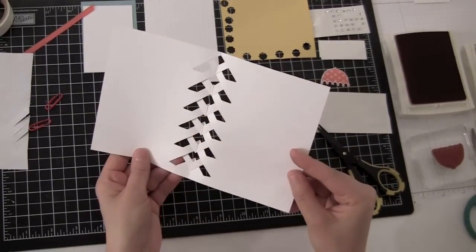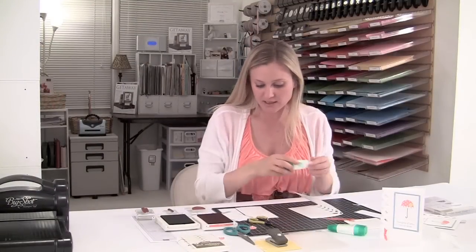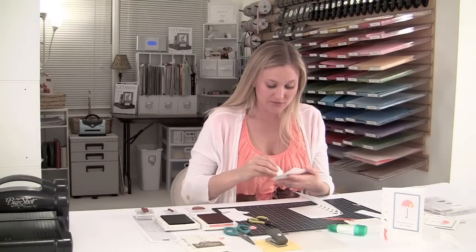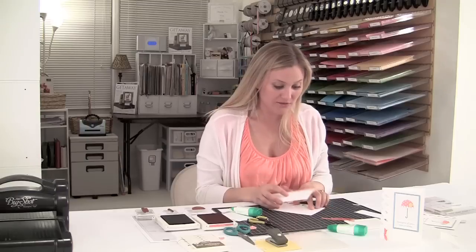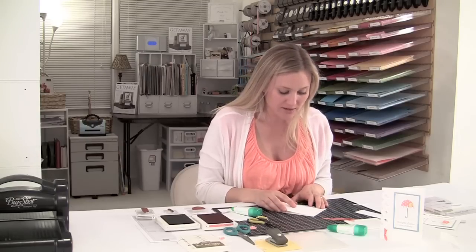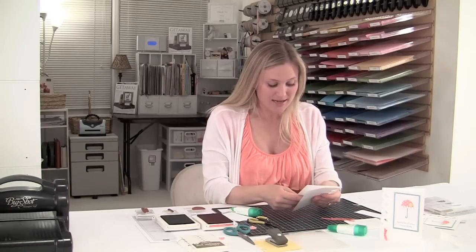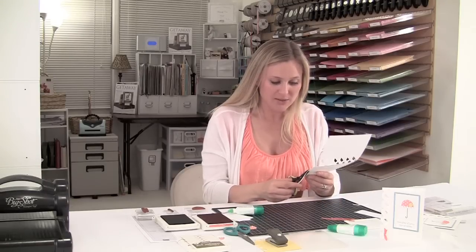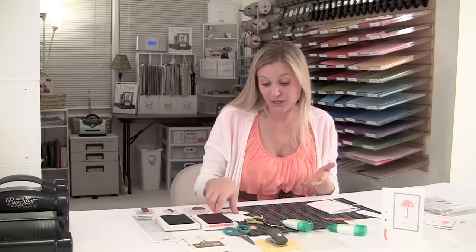Next, I've got the polka dot embossing folder — the Stampin' Up polka dot embossing folder — and I just ran it through the Big Shot. All of the dimensions for this card will be on my website, so if you don't hear or see them, check the video description for the link. I'm going to go ahead and glue this piece down. I'm noticing at the bottom it may be a little too long, so that's okay — we'll just use our paper snips and cut along the edge. Perfect.